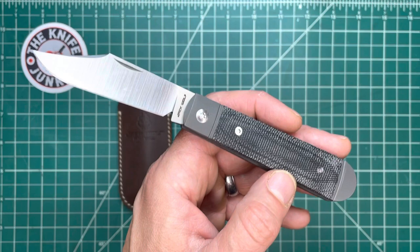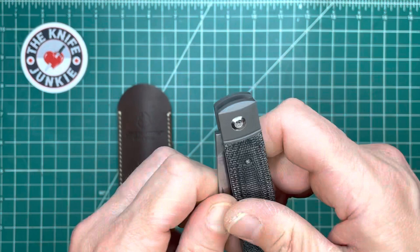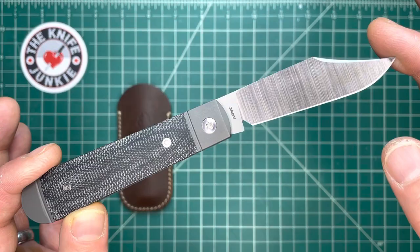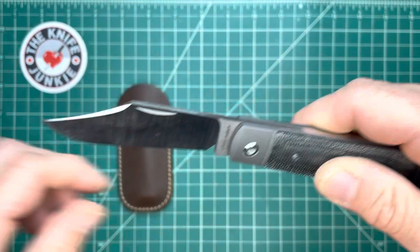If you know my Great Eastern Cutlery selection, I love the number 15 — and this is like a number 15. It's also like the number 86, which I'll show you in a second, and those are two of my favorites. This kind of emulates that, but in a different category with that action and those builds. I understand why people sequester these from the rest of their slip joints — some consider them to be in a different category because they are made to such exacting standards.